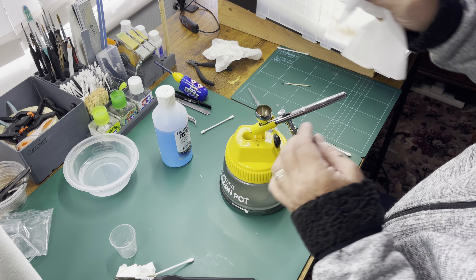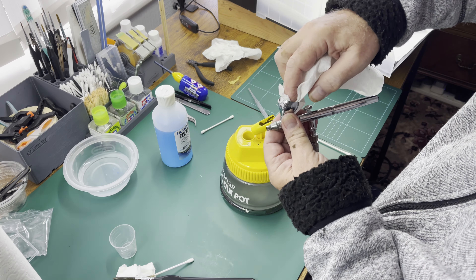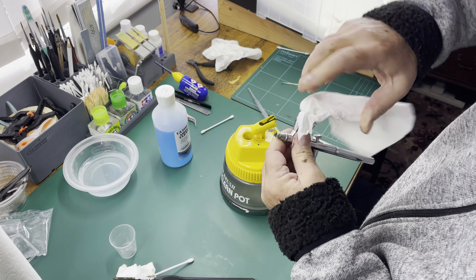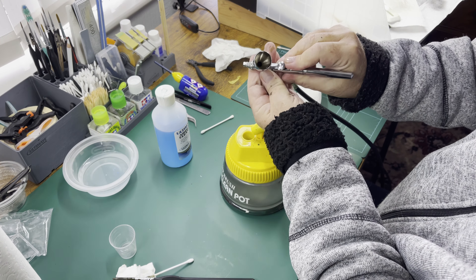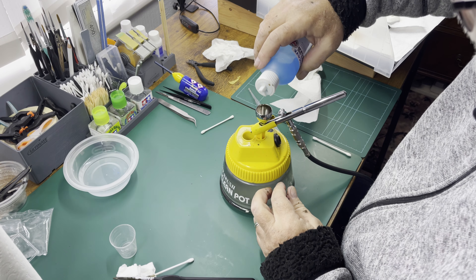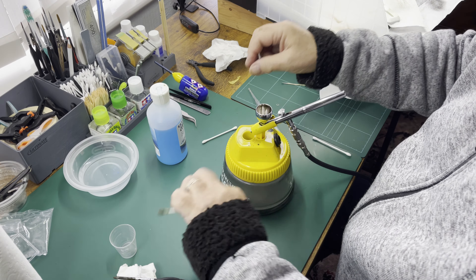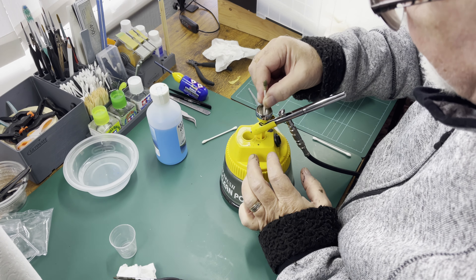Get a piece of kitchen roll — blue towel, whatever — and give that a good wipe round. So that's the bowl clean, but it's still not clean in the bottom. So we'll just put a few more drops in. Here's the other end of the same cotton bud — just give it a good clean through the bottom.